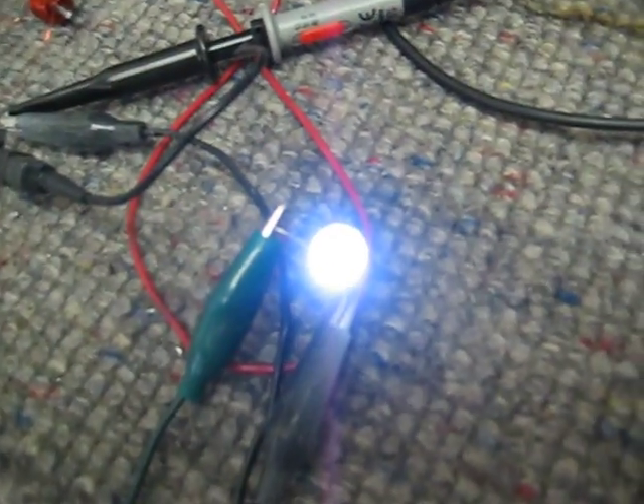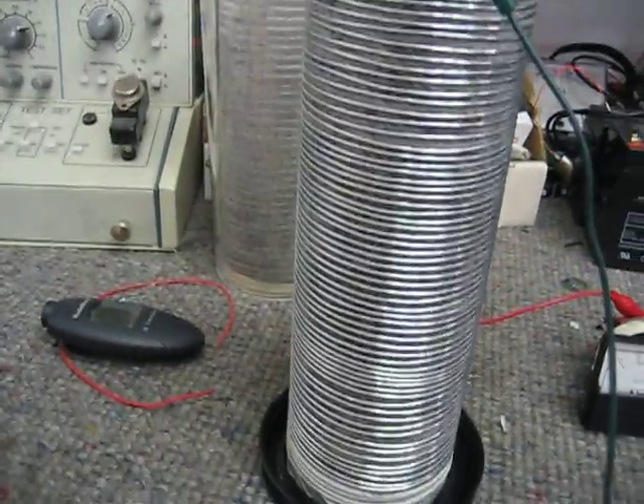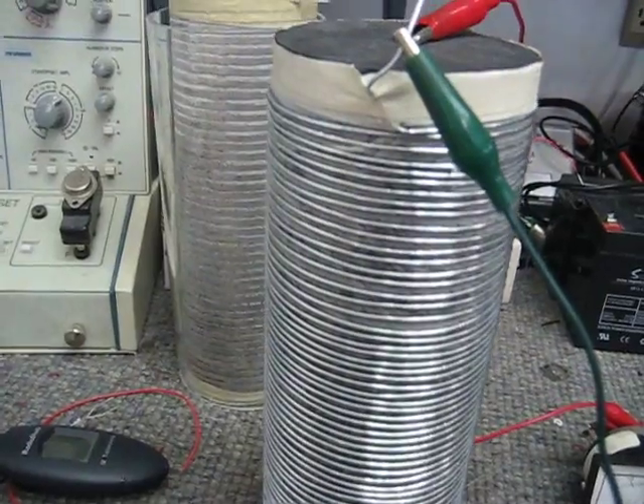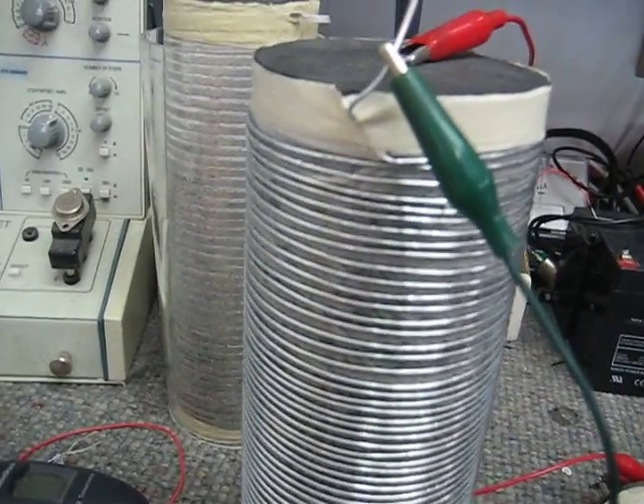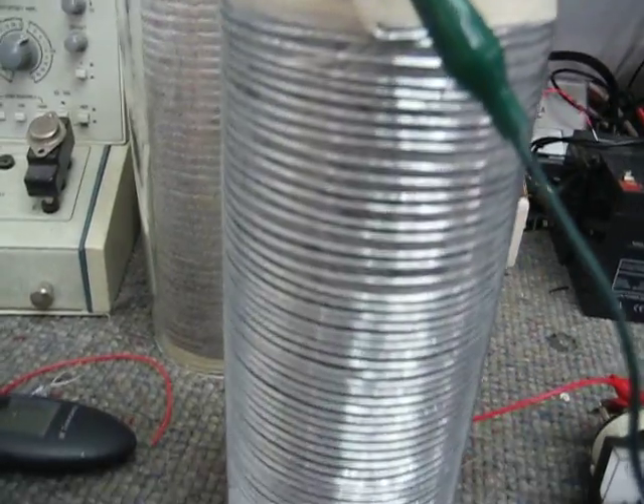Here's the LED, and there's the circuit right there, and there's the current that it's drawing. Here is iron wire wrapped around the towel — felt would be better — and it does the same thing.